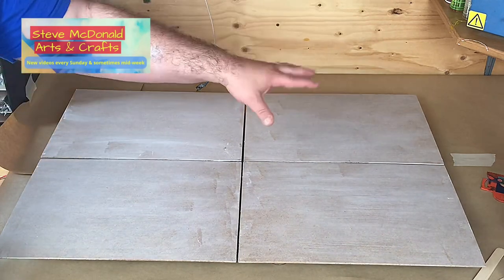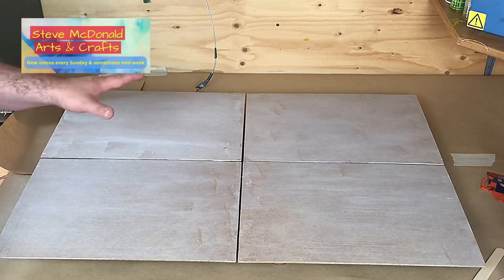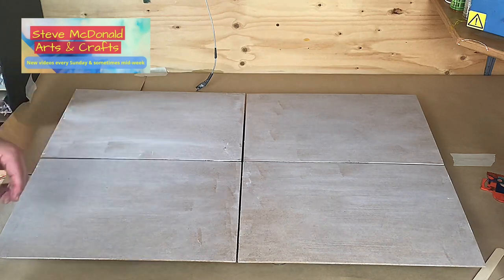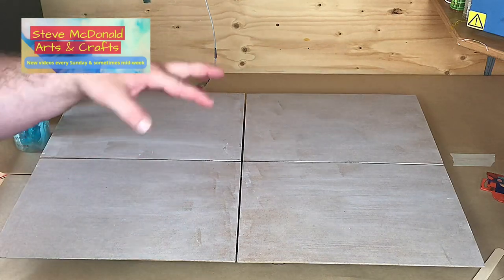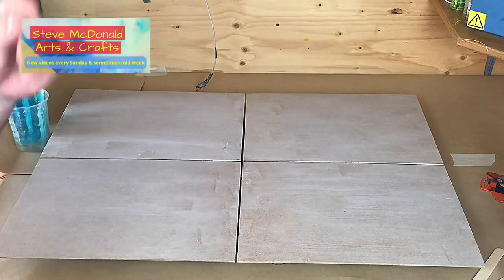I'm going to coat these boards with a white base and let that cure for a few hours before I do the swing pour. I don't know how this is going to turn out - well, you probably do because you've seen the thumbnail. But at this stage it's like time travel - oh my god, I'm Marty McFly! So I hope it works out. See you in a minute.